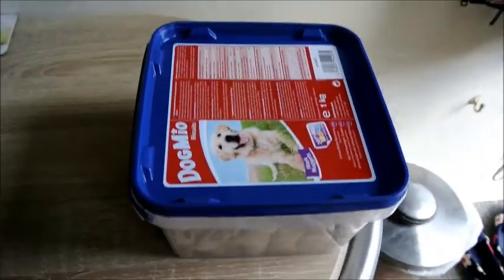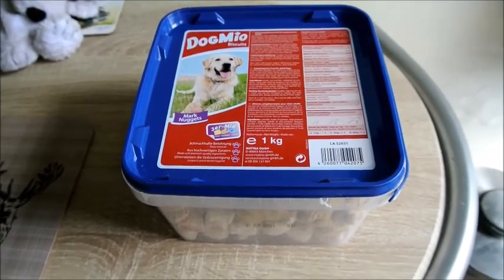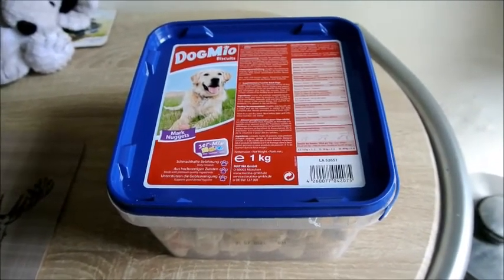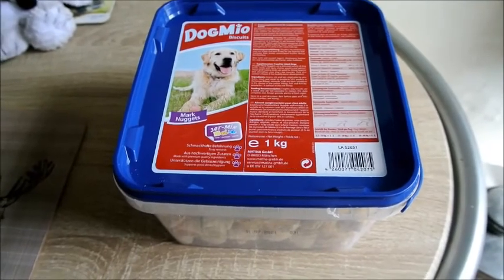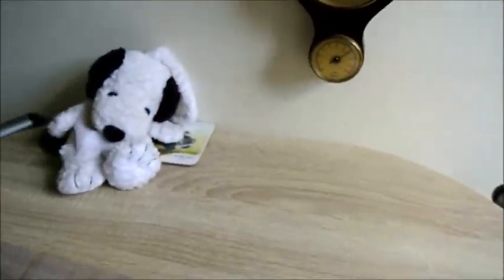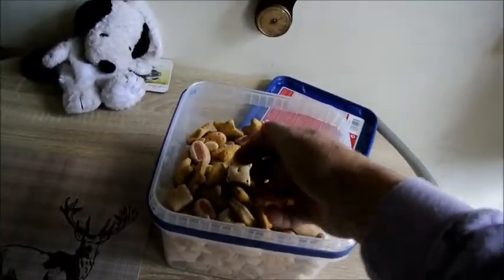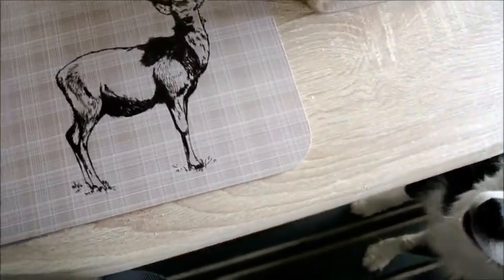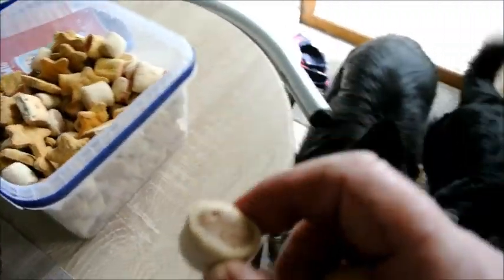The dogs got lucky yesterday. I ordered them some food from Zoo Plus and it came — it was only £32 something, which is a bit cheaper from there actually. To get free postage I needed to make the order up to £35, so I ordered them a box of biscuits and that's what came. They love them. Right, do you want biscuits, girls? Here we go. Lovely biscuits — biscuit Jilly? It doesn't take her long to come in. These are the ones that came and they like them.